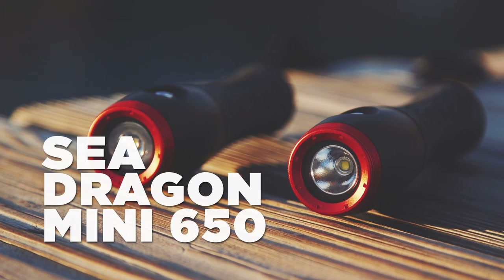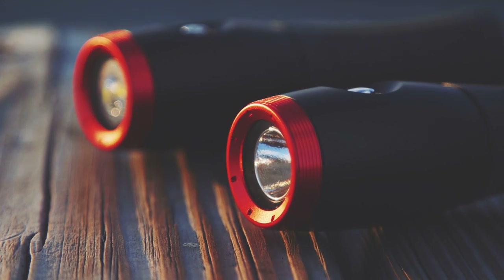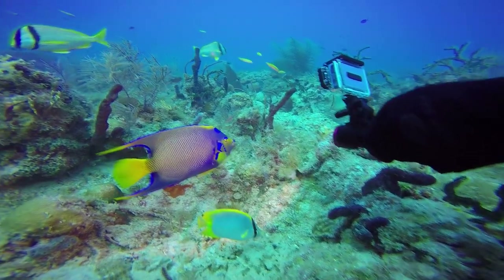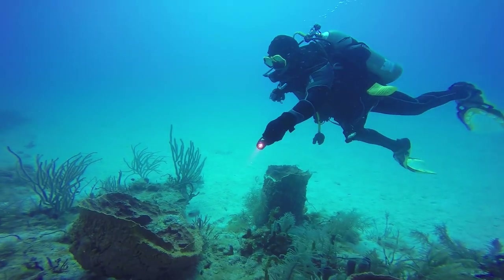The SeaDragon Mini 650 is the most compact and powerful handheld dive light available. The Mini 650 is available in two models: a wide 120-degree flood beam, ideal for brightening your photo or video subject, and the 15-degree spot, perfect for covering longer distances to illuminate your dive.